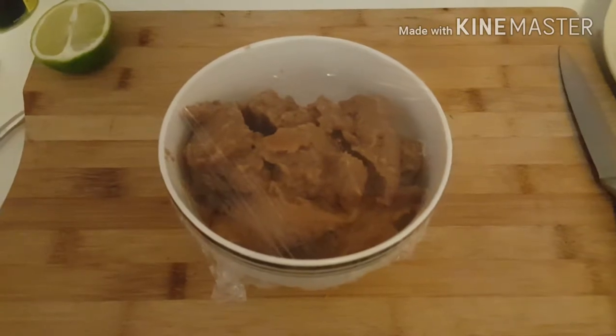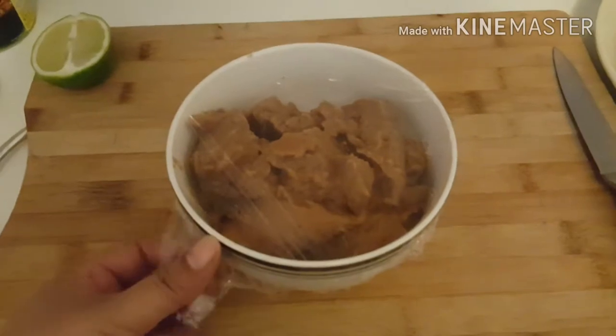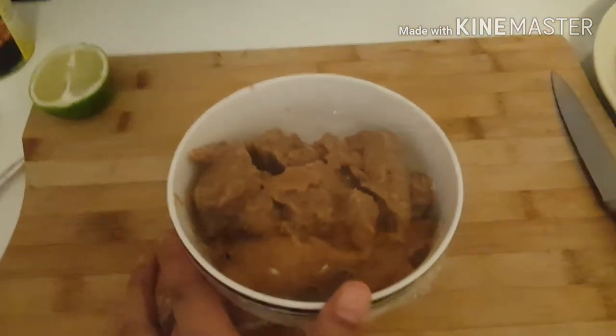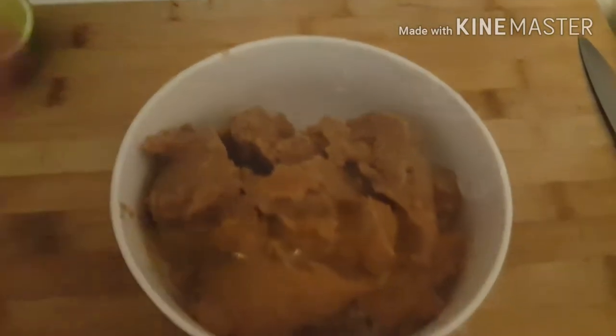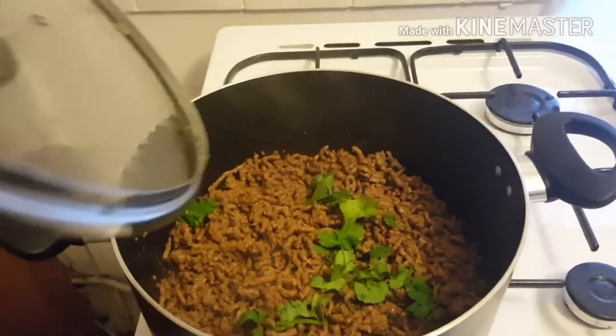Now I'm gonna get the refried beans on. Like I said, these were shop-bought — I can make my own but this time we'll do them shop-bought style. Put some cling film on, pop some holes in, and pop it in the microwave.